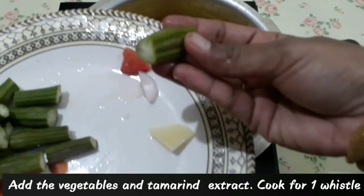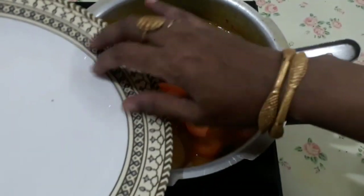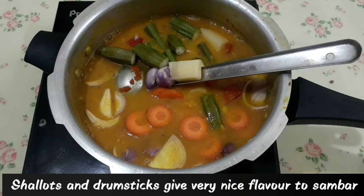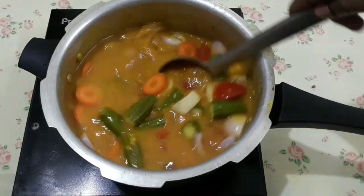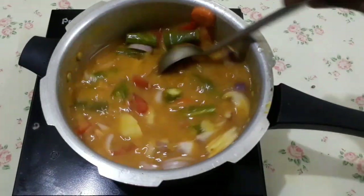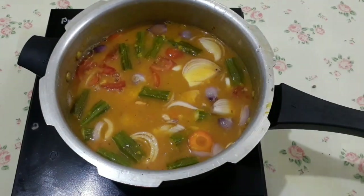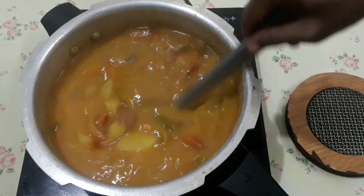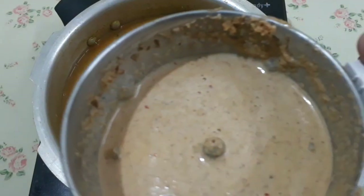Mix the green spices and salt together. Let's mix it up and check it out. Now we are ready. Let's put the masala in a little bit.